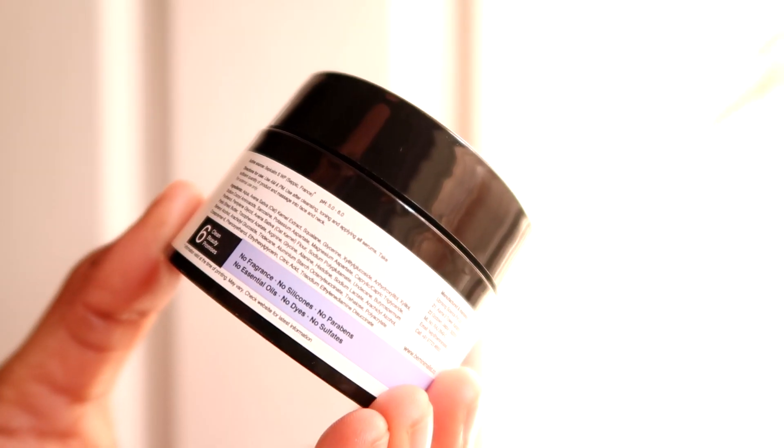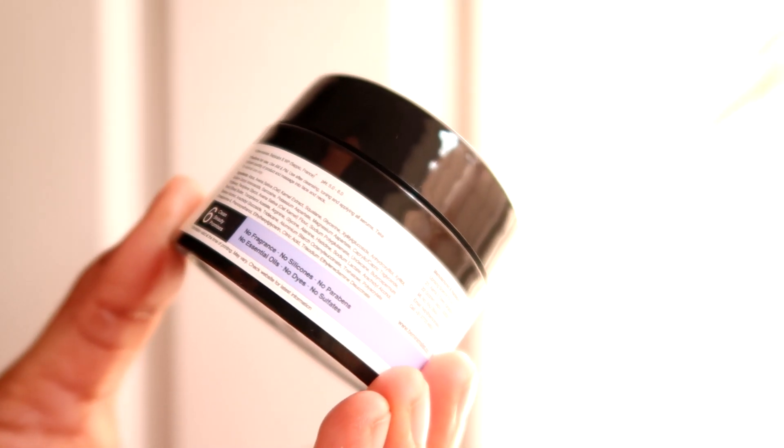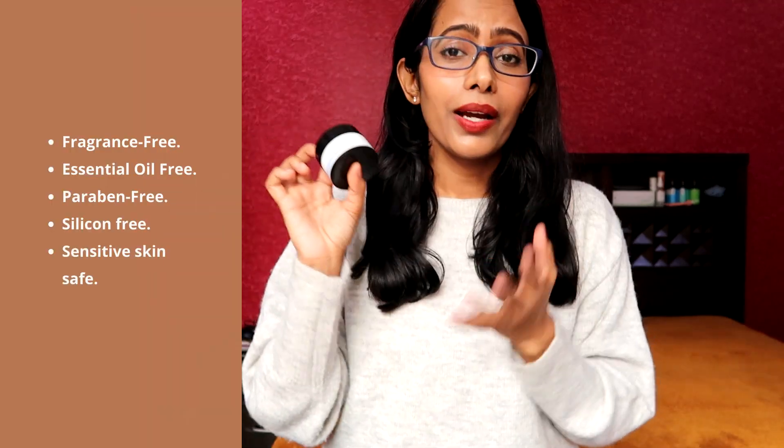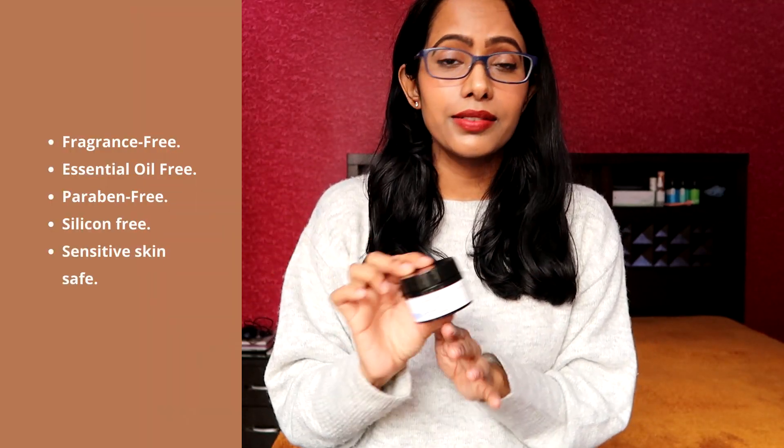This moisturizer is 100% fragrance-free — no artificial or natural fragrance — though to me it does smell like coconut, probably from the base ingredients. It's also 100% essential oil free, which is a win-win for sensitive skin. It has a perfect pH of 6 — the brand claims a pH between 5 to 6 and when I checked at home it came out to exactly 6, which is great because it's close to our skin's natural pH of 5.5. So overall, I highly recommend this moisturizer — it's a must-buy from the brand Minimalist.